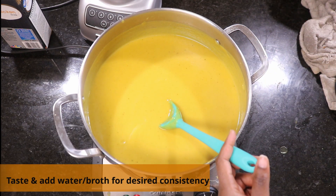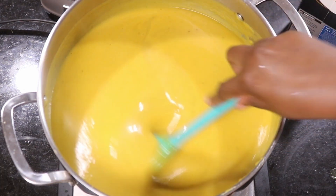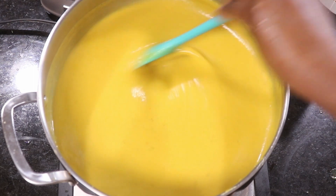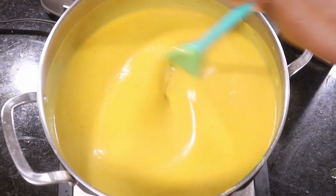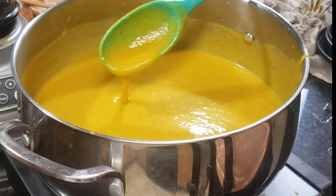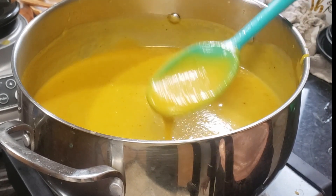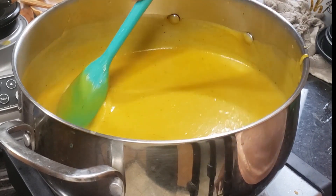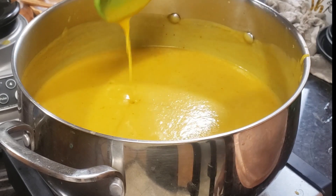Taste it — is it thick enough? Is it too thick? Is there enough salt? At this point I added about half a cup more of chicken broth, and it's the right consistency I want: not too thick, not too light, just perfect. The soup is ready!